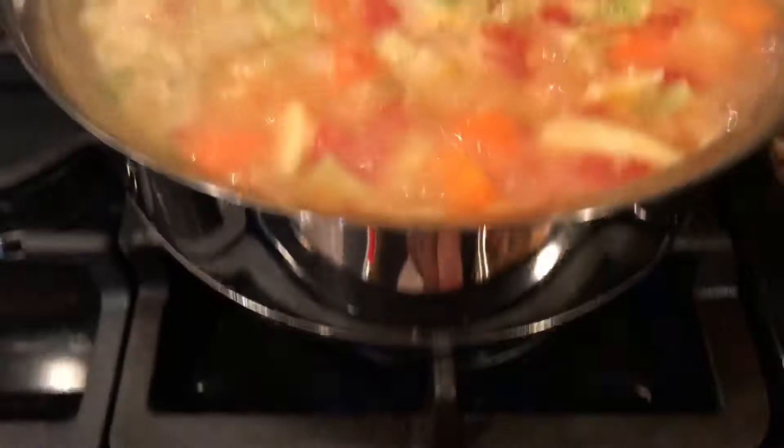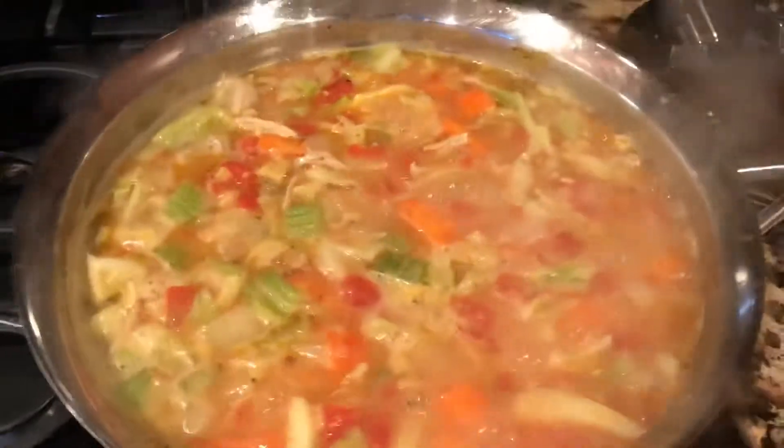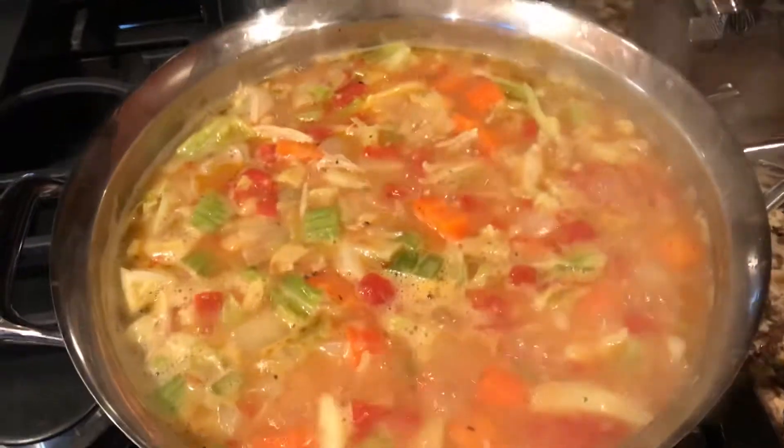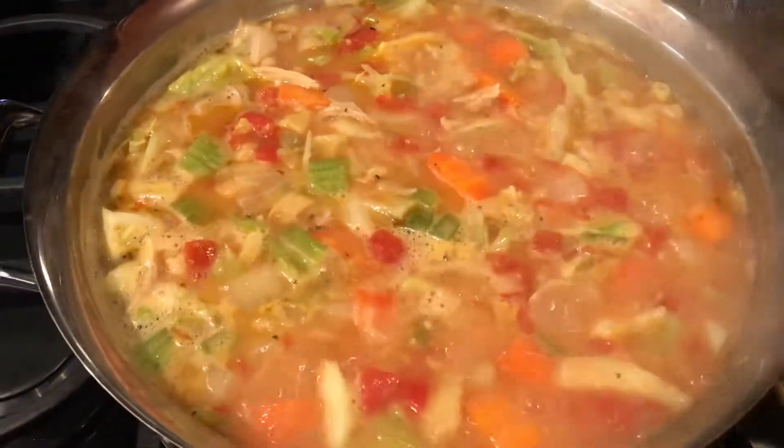I'm just going to lower the heat down. I'll just sit and wait around — it will be dinner. We're just having soup tonight.